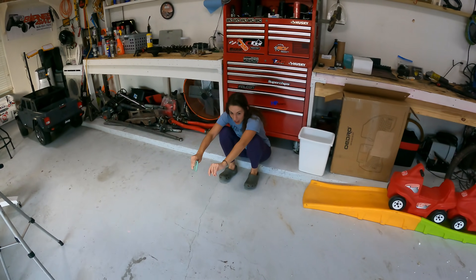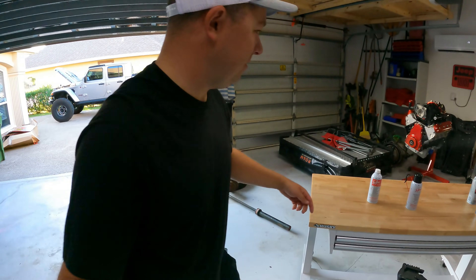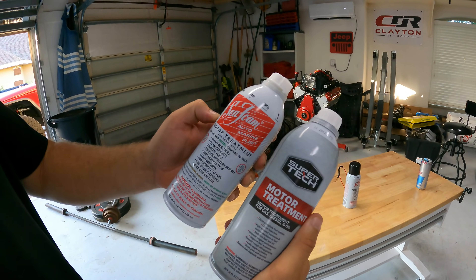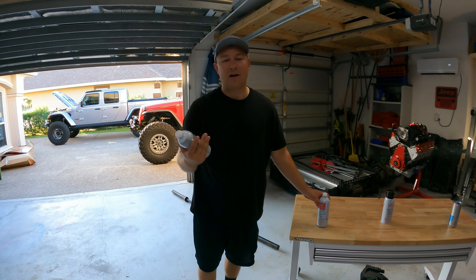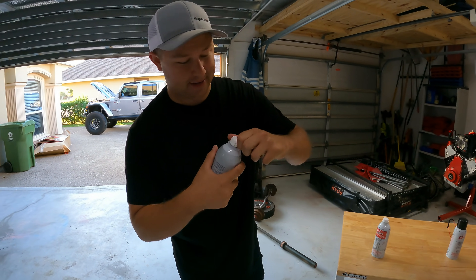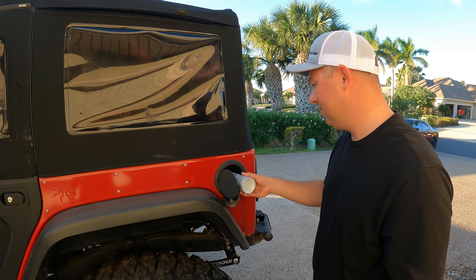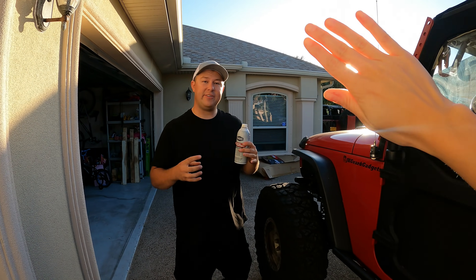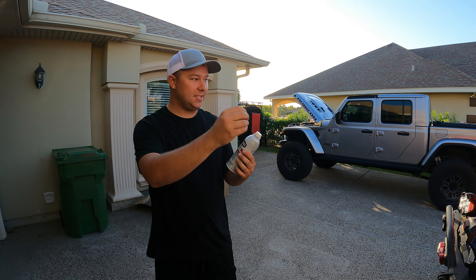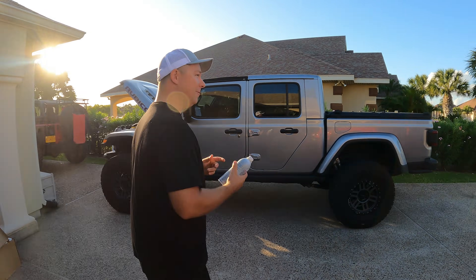A lot of you are probably asking what's the difference between the Walmart knockoff and the seafoam — no idea, but it's probably pretty much the exact same. Step number one: pour it in your fuel tank. I do about half of it. It's going to stabilize our fuel. If we have any water in our fuel, it's going to help suck that water out — this stuff absorbs the water and sends it through your engine. Do it in the gladiator too.